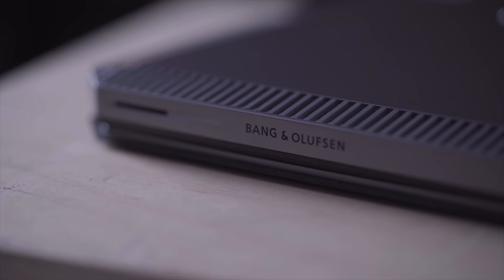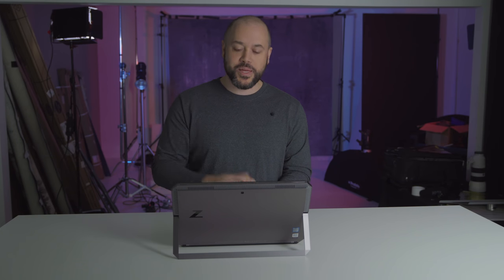They need a faster processor in this. The other thing is the Bang & Olufsen audio — typically this company makes really awesome quality audio products. But these HP Bang & Olufsen speakers sound horrible. I actually get much, much better audio out of my Samsung Note 8 cell phone than I'm getting out of this $3,000-plus laptop, which is a bit disappointing.